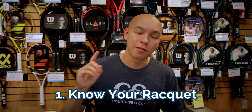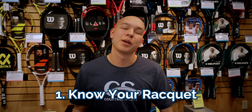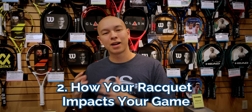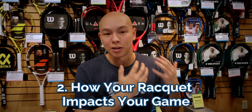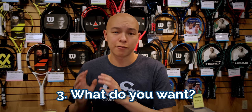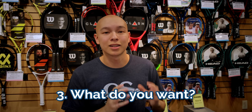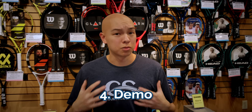So, what are the four things you need to know before you make that switch? First, you need to know your racket — what do you like and dislike about it. Second, you need to know how that racket impacts your game — does it amplify your strengths or your weaknesses? Third, you need to know what holes you're trying to fill and what you're willing to sacrifice. And last, you need to know how to demo, because there are so many choices out there it's really easy to get overwhelmed on the court.